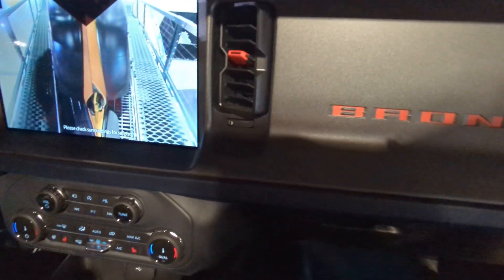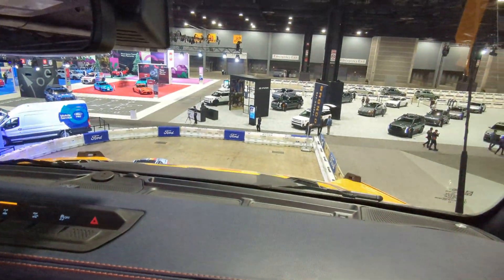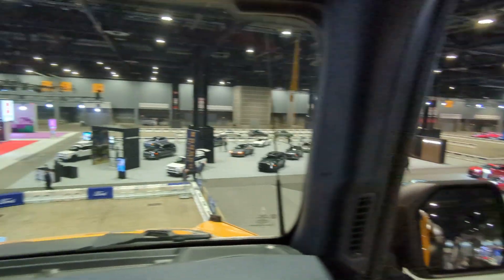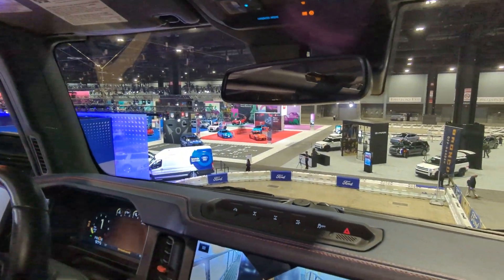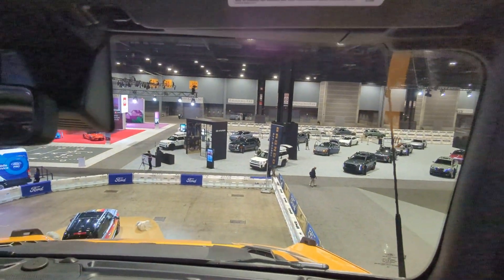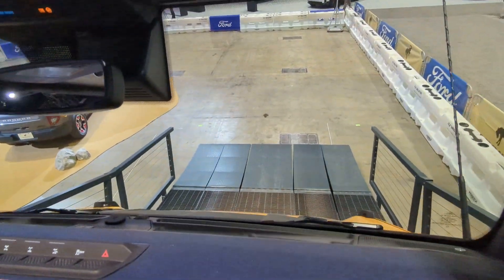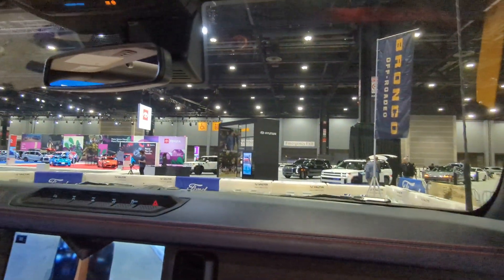So nice and smooth — let the vehicle do all the work. From up here, we've got a real nice view of the whole convention center. There are actually two birds in here flying right now, which is kind of weird. Now I'm going to turn off all these driving aids and do this the old-fashioned way, just relying on the engine RPM to maintain a nice smooth speed all the way down. And we're back down just like that.